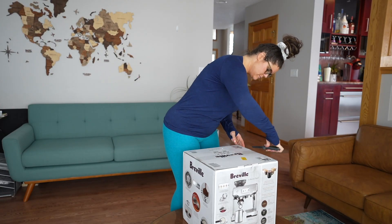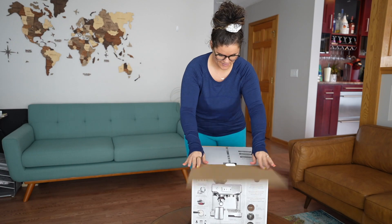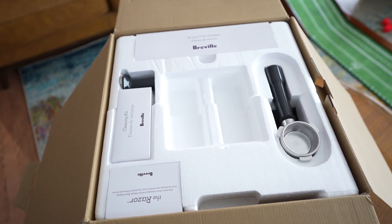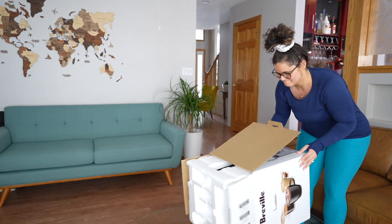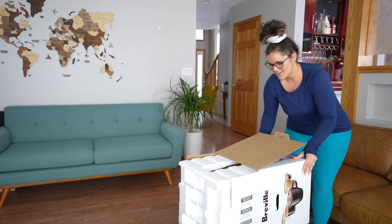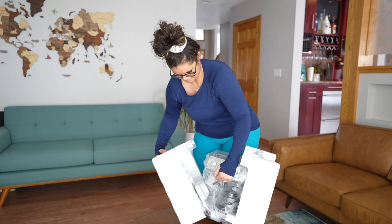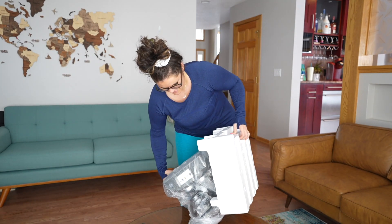I'm going to show some video of me opening up the product and show a few different things around it so you can get a feel for what you might be purchasing. Opening up the Breville Barista Touch — it has beautiful, well-thought-out packaging. At the very top you'll see all the little packets of items you're going to need. I highly recommend getting a buddy to open the actual box because I struggled for a few minutes before getting it out.